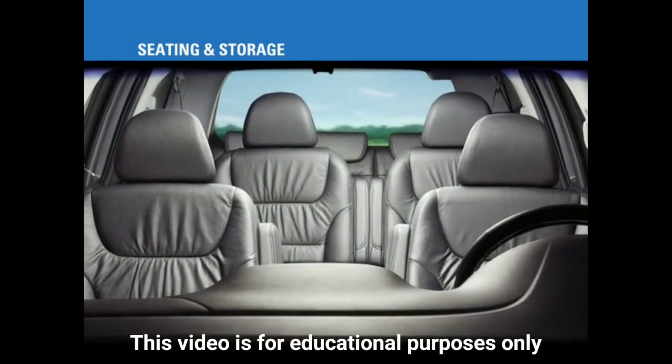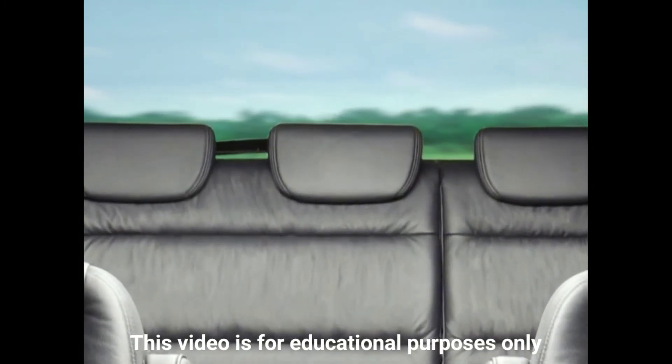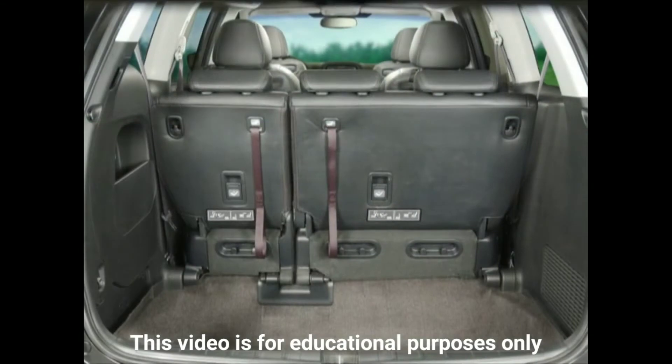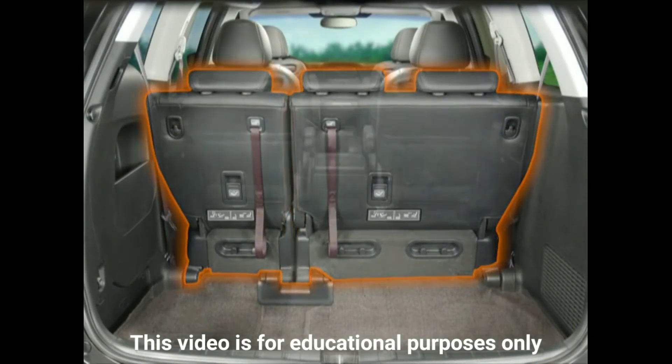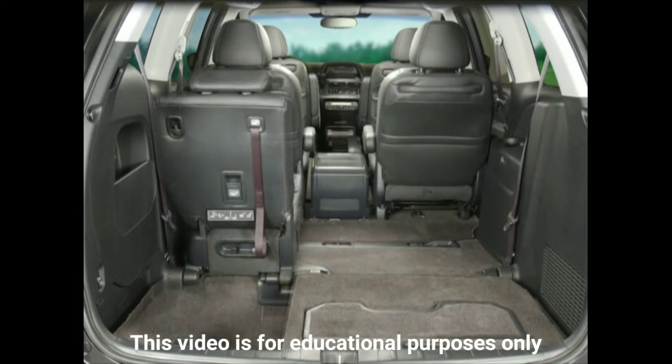The Odyssey is equipped with an array of interior luxury features that offer ease of functionality. No matter which model you select, the redesigned one-motion 60-40 split third row magic seat will be a welcome addition and proof of innovation throughout all Odyssey models.